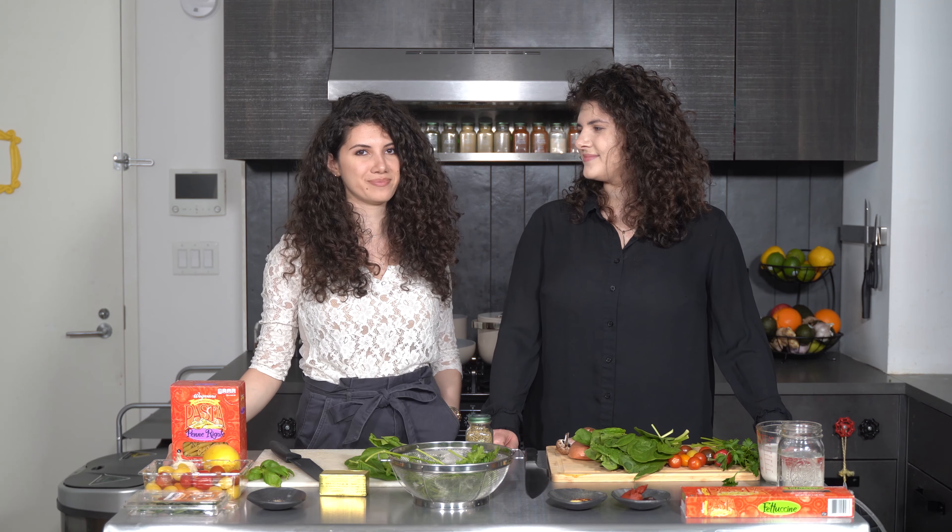Hi everybody, it's Chandler and Sabrina from Why Not Plants, and today we're doing a sister versus sister challenge. The theme: pasta. The stakes: extremely high.